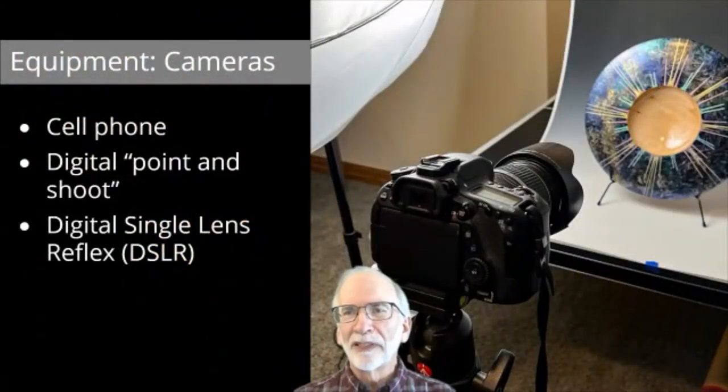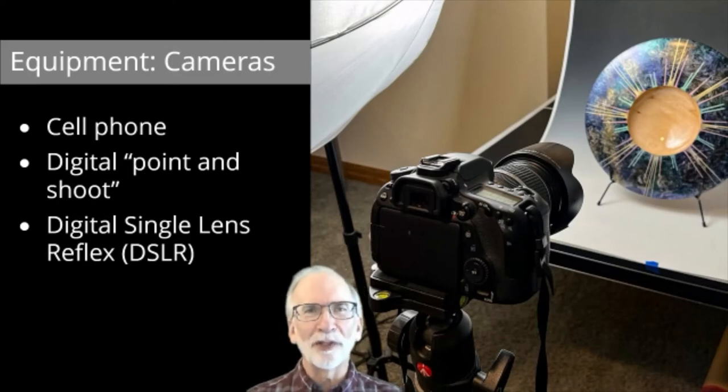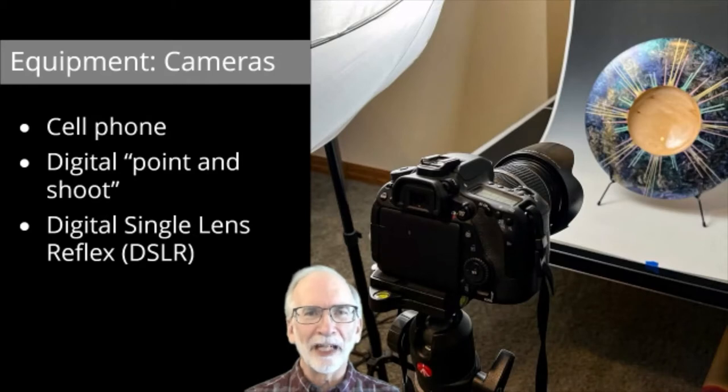We're going to look at several pieces of equipment and compare and contrast different kinds of cameras you might have or wish to have. The three main categories: your cell phone camera — which has some advantages we'll talk about; the so-called digital point-and-shoot cameras; and finally the more sophisticated digital single lens reflex, or DSLR cameras. Most of the photographs in this presentation I shot with either my DSLR or my cell phone, so you'll learn the pros and cons of each.